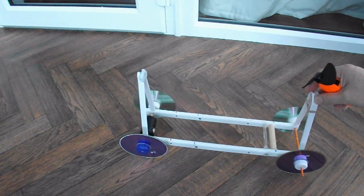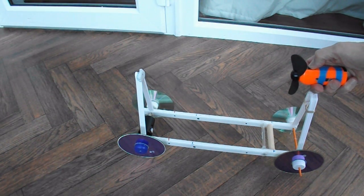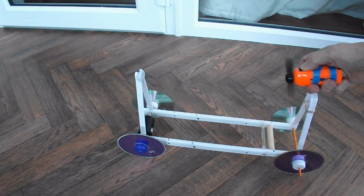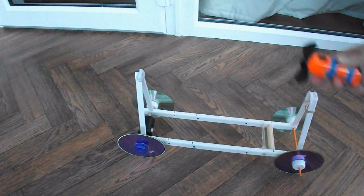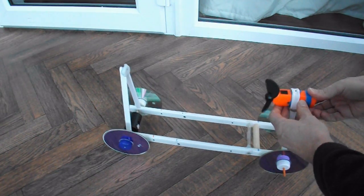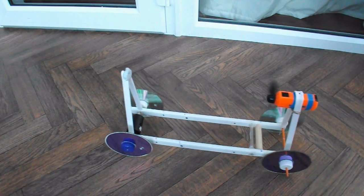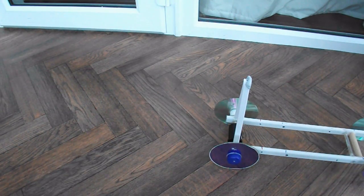Take it off — fan on — nothing happening. Now attach the fan to the car — fan on — and it blows the car in the opposite direction.